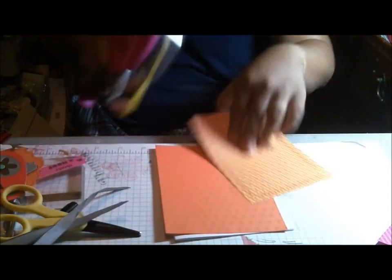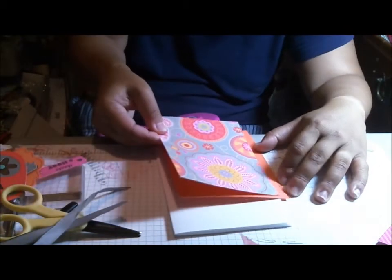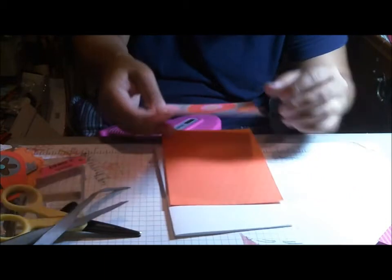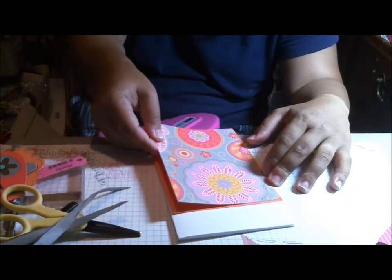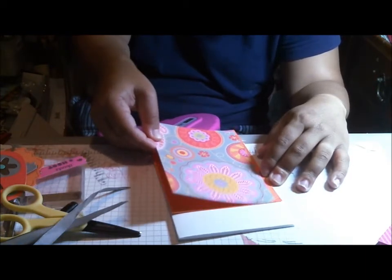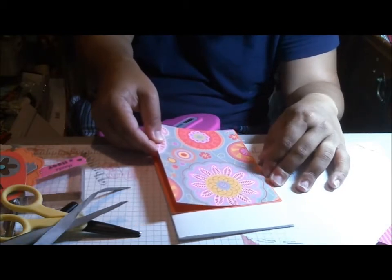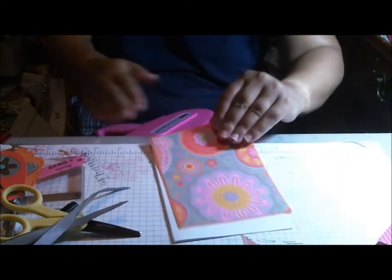I'm going to go ahead and attach this. It's definitely some bright paper, but it's really fun. This is a thank you card for little girls, so it's okay if it's bright and festive and fun — I think it suits little girls.